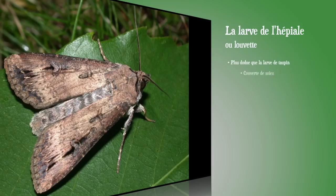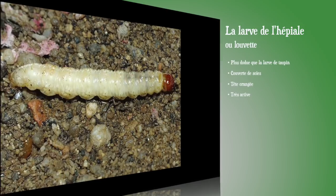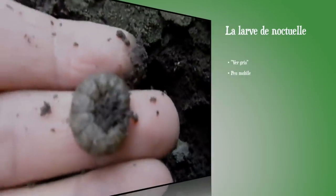Ensuite, les piales : un papillon qui donne une petite chenille qu'on appelle la louvette, facile à reconnaître dans le sol. Elle est plutôt claire, assez longue, couverte de petites soies, avec une tête brun orangé, et elle est très active. La louvette ronge les racines et le collet d'un certain nombre de plantes au jardin, en particulier les laitues, ce qui provoque le flétrissement de la plante. Il n'y a pas grand chose à faire si ce n'est retirer la plante flétrie et creuser autour pour retrouver et éliminer la chenille.